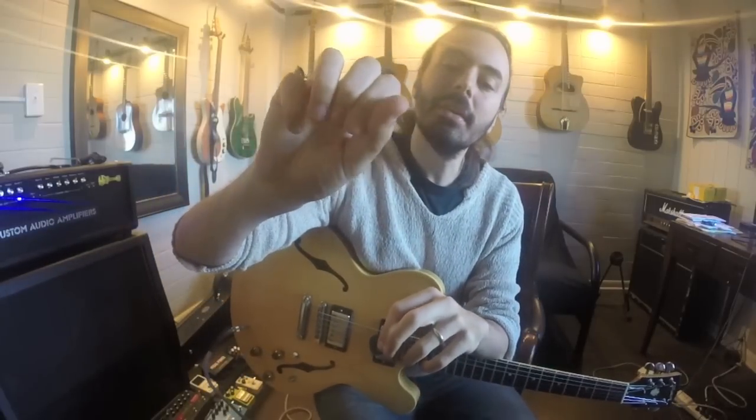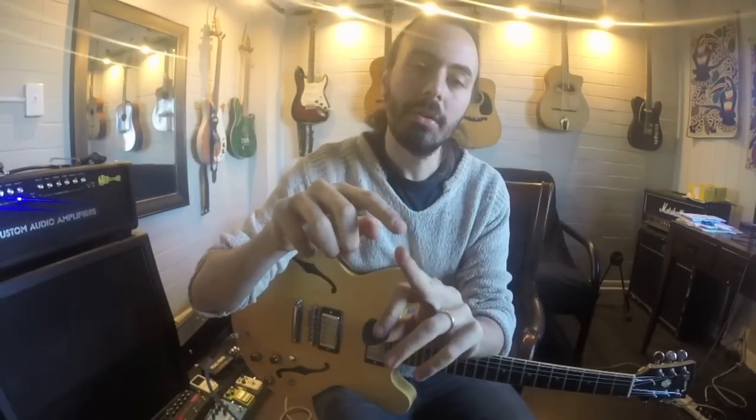I hold the pick most of the time like this. I use the flesh of my thumb and I close it against the side of my index finger — this bone. That's not the only way to do it, but it's one of the ways, and I'll go over all the ways. There are three ways, really, that make sense.